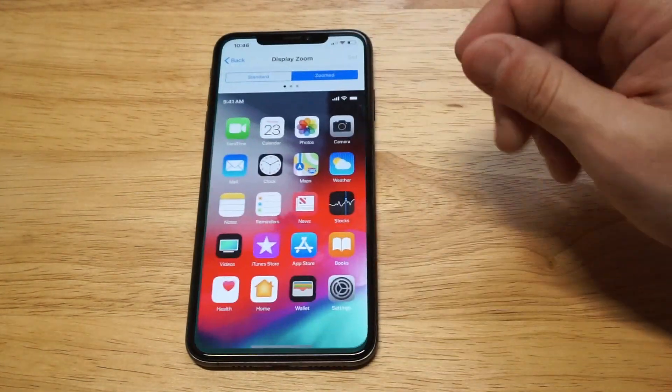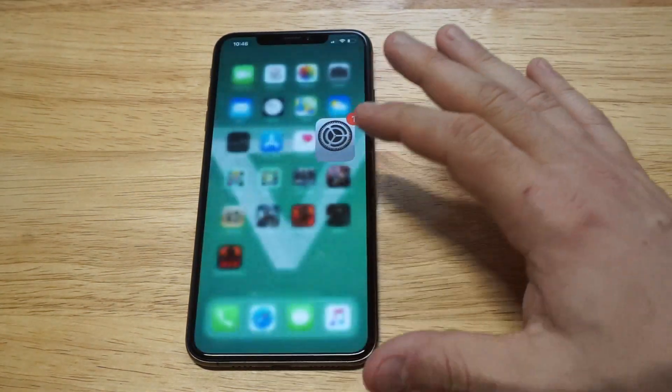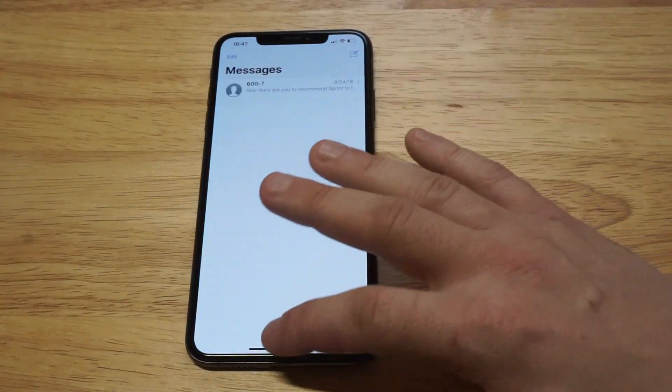I'm going to go back to my Settings and switch it back to Standard so I can open it back up and we can see the keyboard again. Then I'm going to show you the second method, which might be a little bit better for making the keyboard bigger. You can see it is a little bit more condensed and smaller right there.